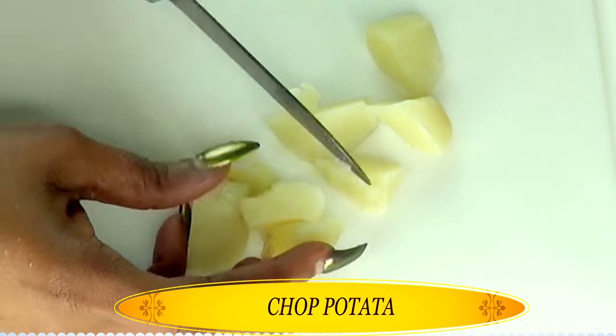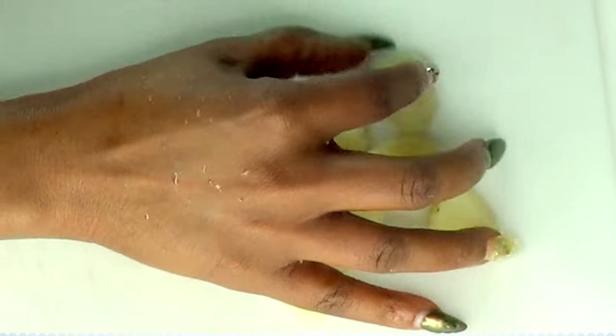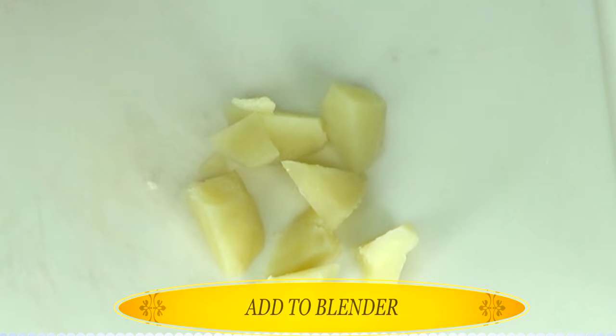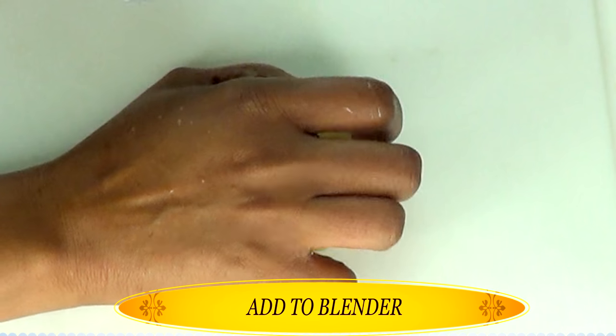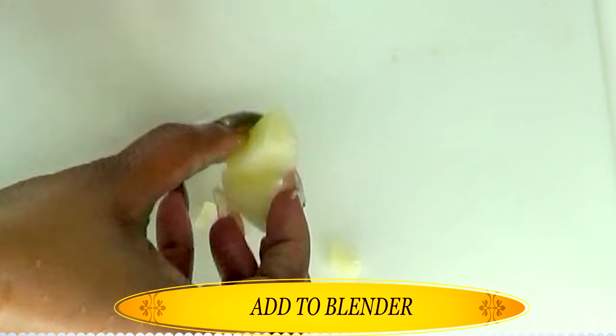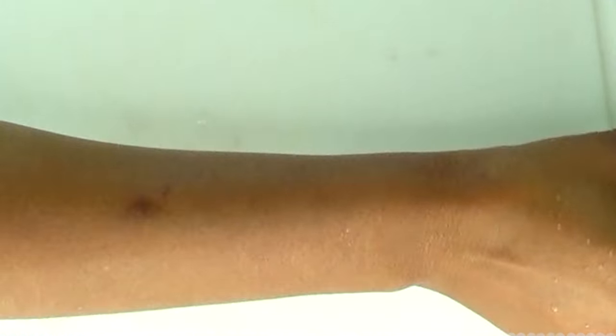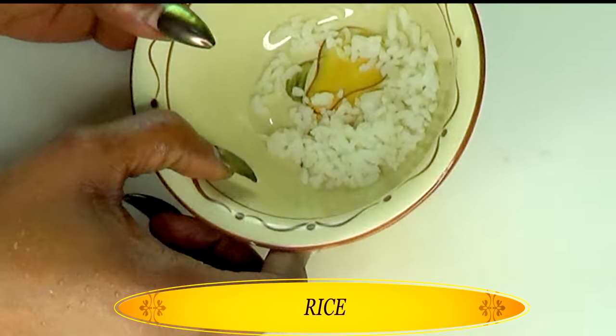I'm going to chop it in small pieces since we are going to be blending. To make this recipe, you're going to need a small blender or something that you could mash the ingredients with. Once this is done, I'm going to place it in the blender and move on to the next ingredient.